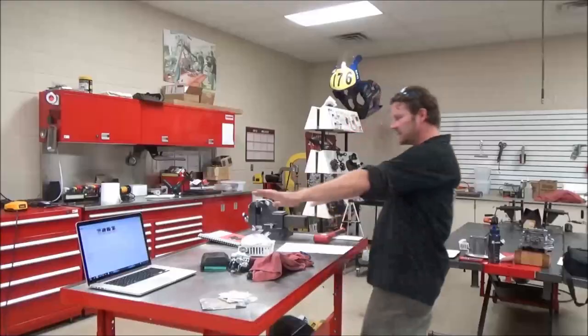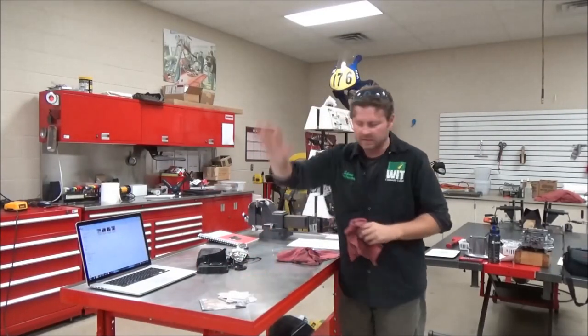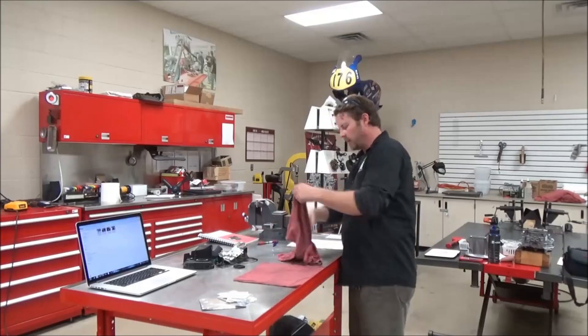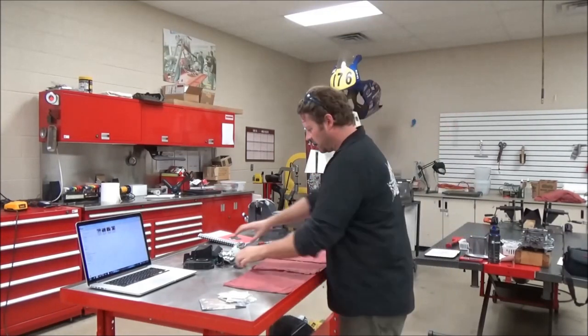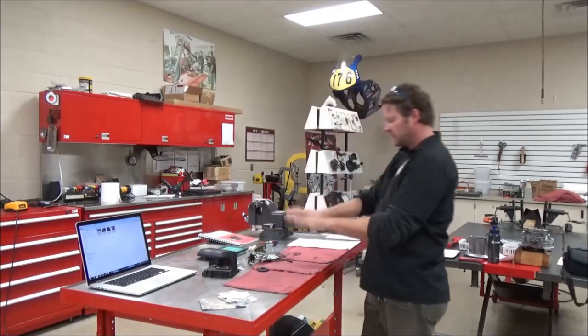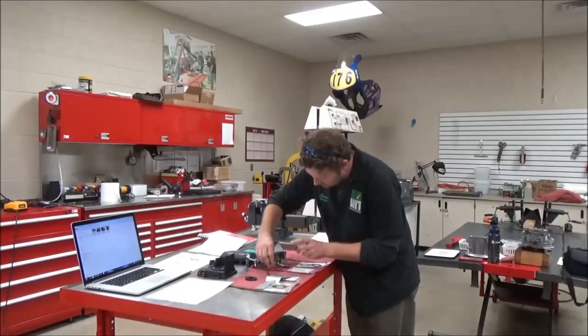Here's another tip worth mentioning: I have a rule in the shop that when you're working on a bench, the only thing on the bench is what you're trying to work with. Get everything else off there — nothing that doesn't apply, no distractions. Lay everything out and you're going to find much more success with that.